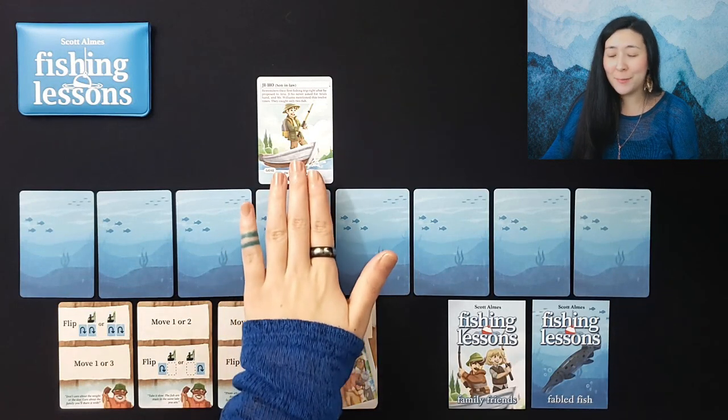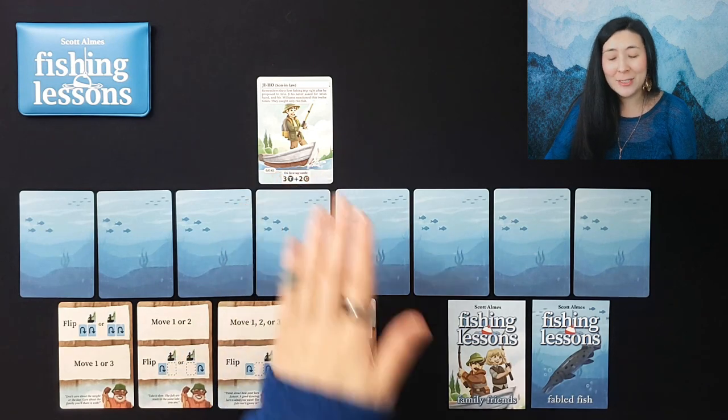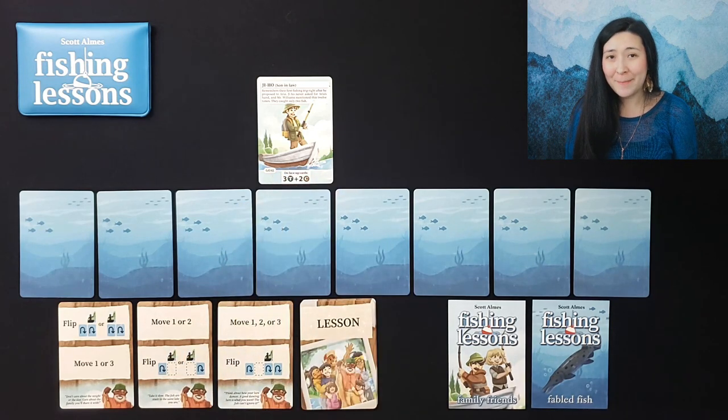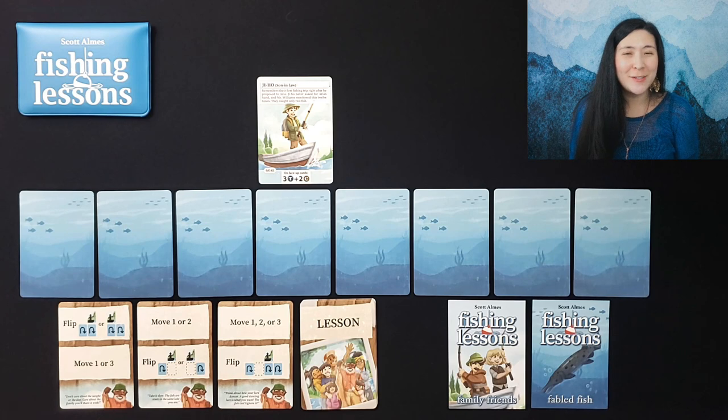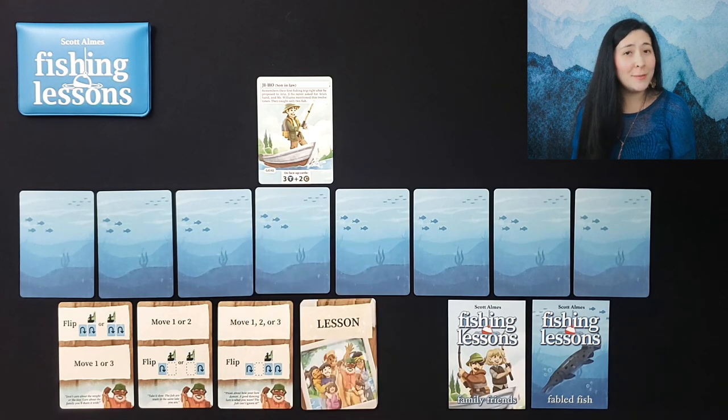Over the course of the game we'll be playing as one of the family members of our dearly departed Leland, who shared both his passion and knowledge of fishing with the entire family. Today we'll be playing as Jiho, Leland's son-in-law, going out on a solo fishing adventure to reflect on the good times with Leland and the lessons he imparted. Our goal is to catch a specific combination of fish unique to our character before our lessons run out.